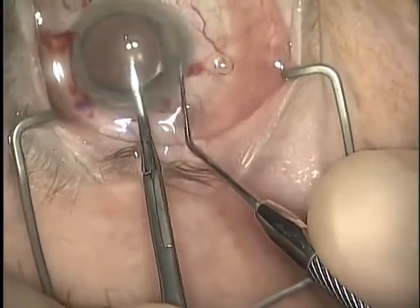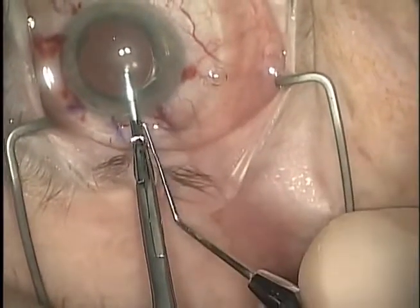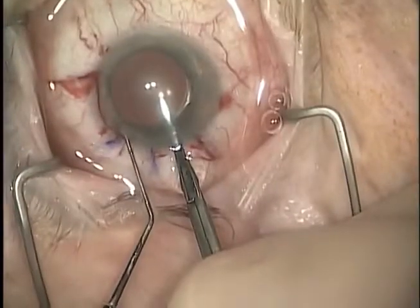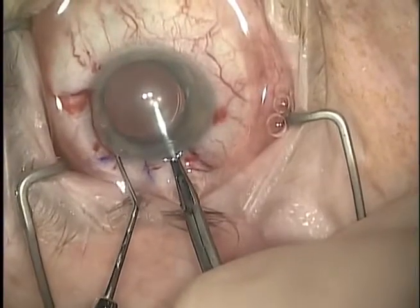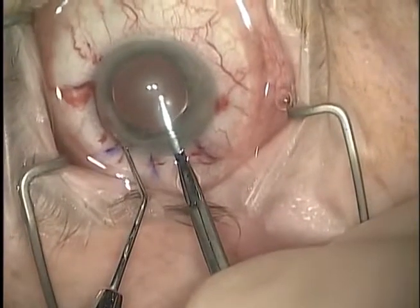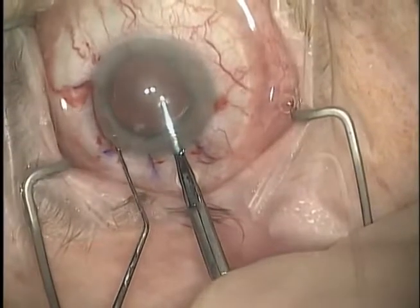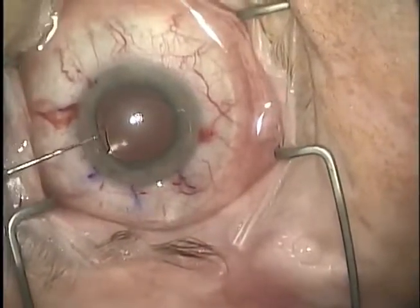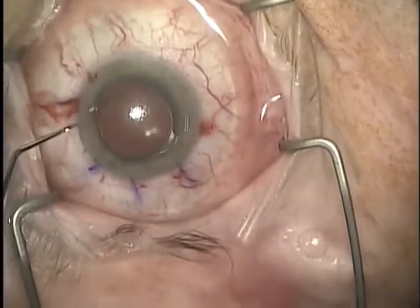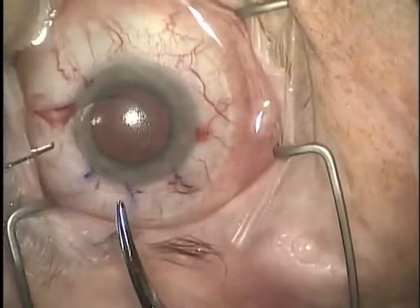A Sinski hook is used to disinclavate the Artisan lens, starting by removing the inferior iris attachment followed by the superior iris attachment. The lens is stabilized with gooseneck forceps. The Sinski hook is used again to grab the bridge of the lens and remove the lens through the superior incision. A non-toothed forceps removes the rest of the lens.